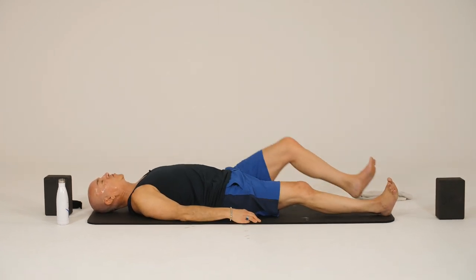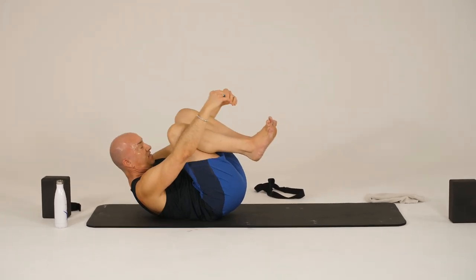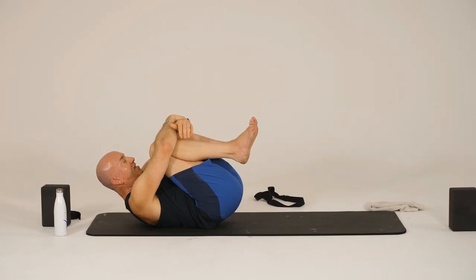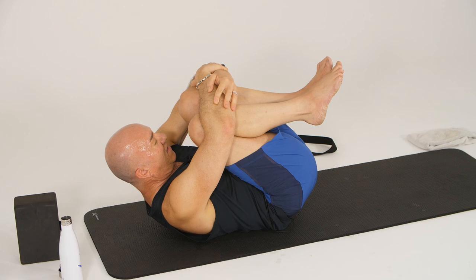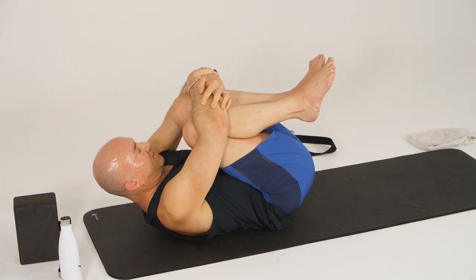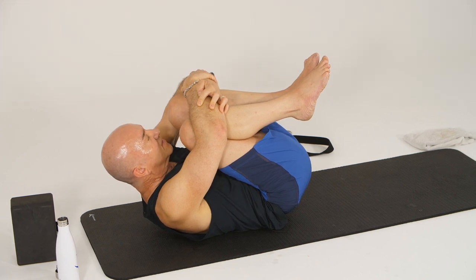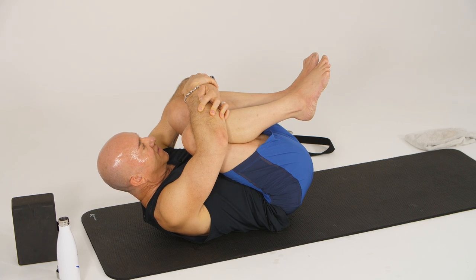As you settle down, draw the knees up toward your chest. We'll come into our Pawanmuktasana. So we squeeze our knees toward our chest, wrapping our arms, trying to get whatever grip you can — squeezing and lifting the upper body to meet the knees. This is excellent for the digestive system. And breathe here. One more breath.